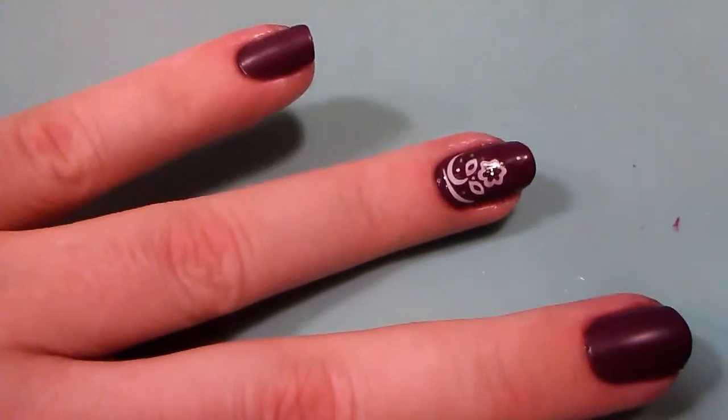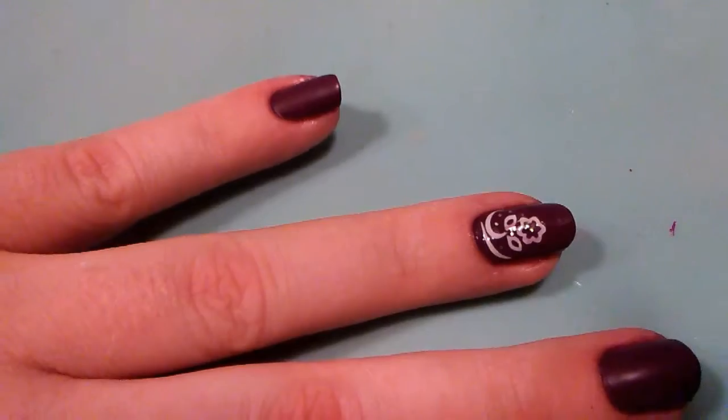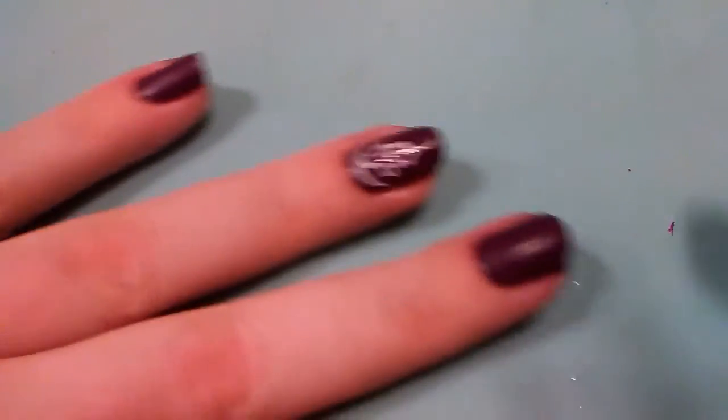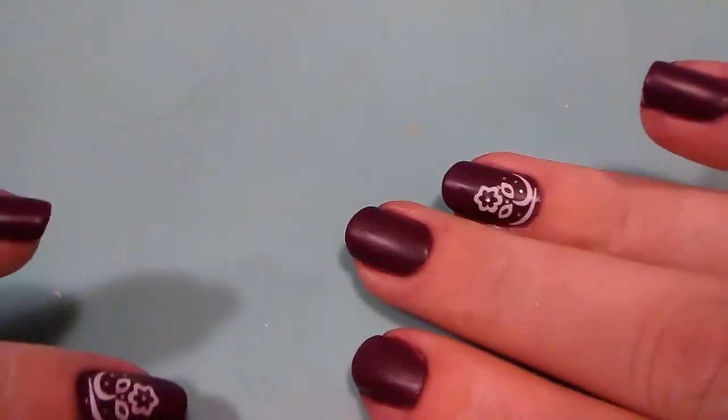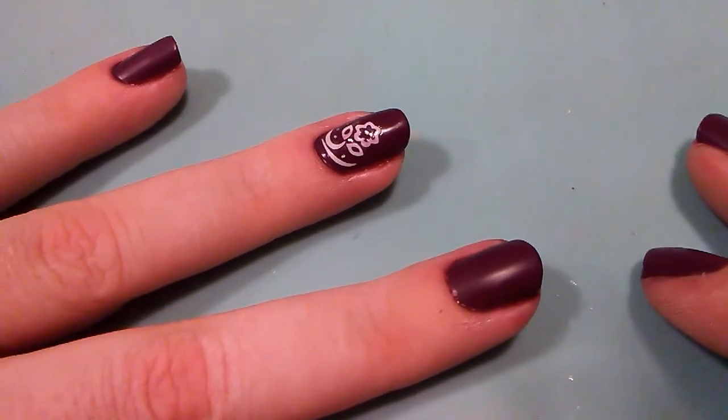That's just going to dry real quick matte. As you can see it's already starting to turn matte — it'll look like that when it's all dry. And that's pretty much it for this time. We'll see you next time.